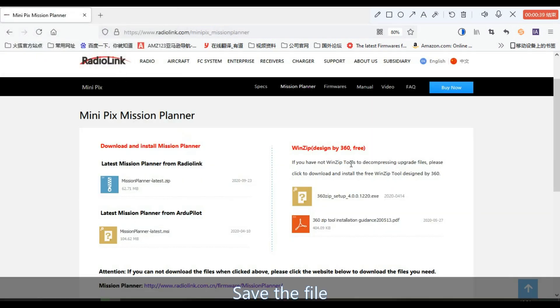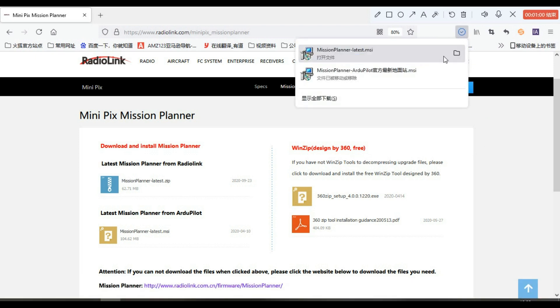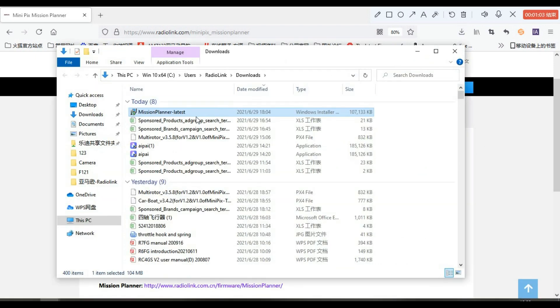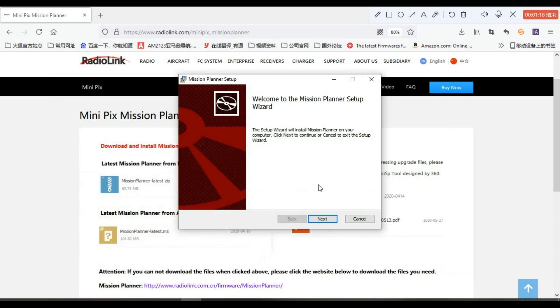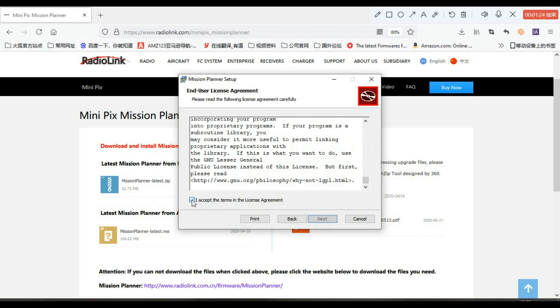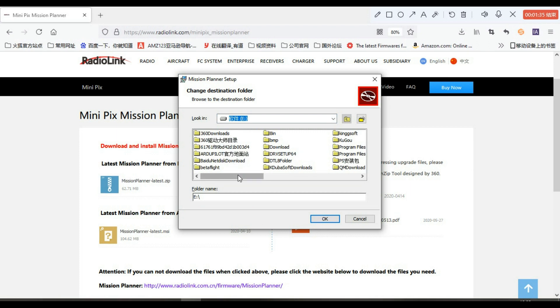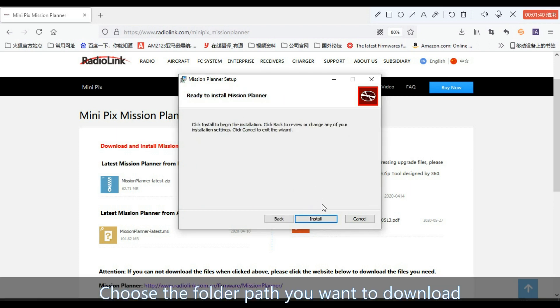Save the file. Set up the Mission Planner and choose the folder path you want to download to.